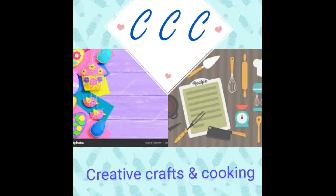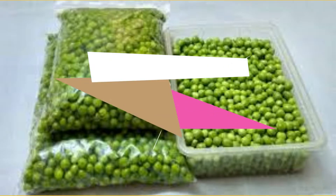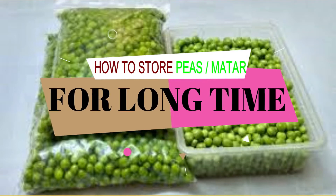Hello friends, you are watching CCC Creative Crafts and Cooking. At this channel you will get lots of craft ideas, cooking ideas, teaching tips, latest fashion ideas, and many more. So today's topic is how to store peas and mutter for a long time.